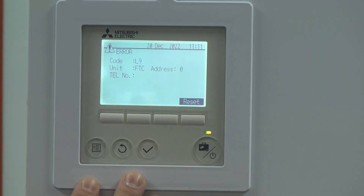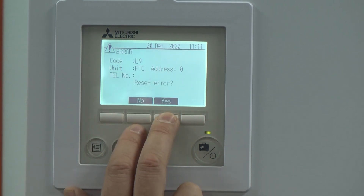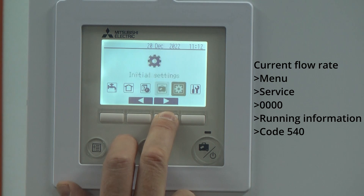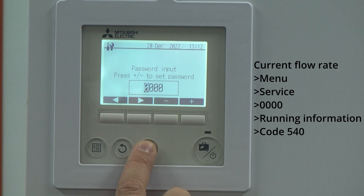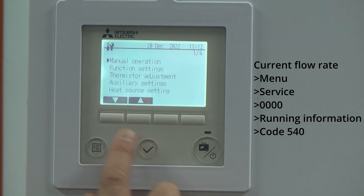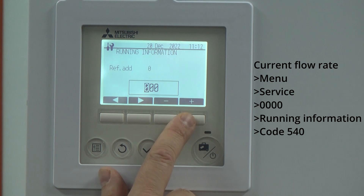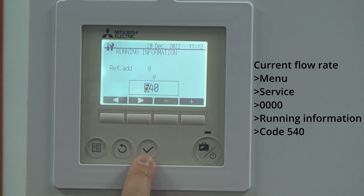What we're going to do now is check the actual flow rate. Press reset — there's that L9 fault. I'll show you how to get to the actual flow rate. Go into the service menu, enter four zeros, then into running information, and put in a code of 540. Code 540 is a way of looking at the actual flow rate. Give that a tick, and there you can see we've got zero at this moment in time.